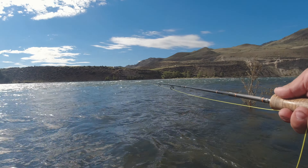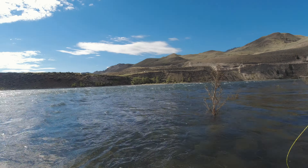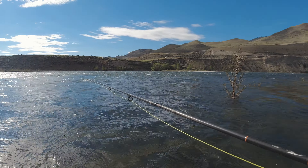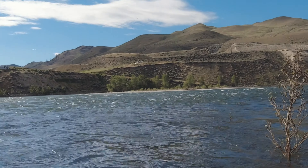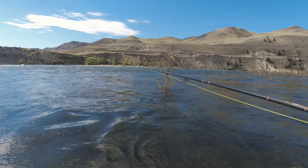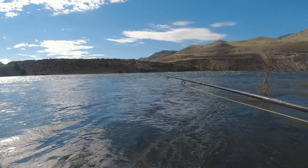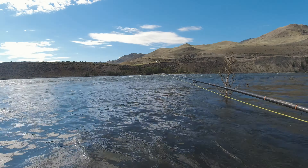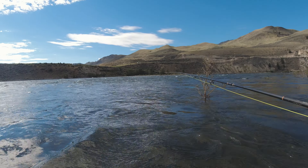Shorten that up a bit. Run it right through that soft pocket right there. There was a bite — see how the line's dancing right off the top of the water? Those are hits. You tend to start fishing tight. I didn't do that this time because I saw fish working down here and I shouldn't have, but it worked out well. What I mean by that is you should start fishing in close, especially now.